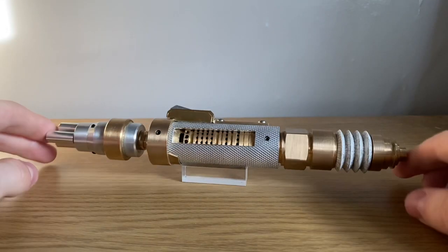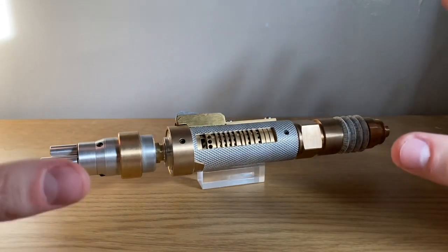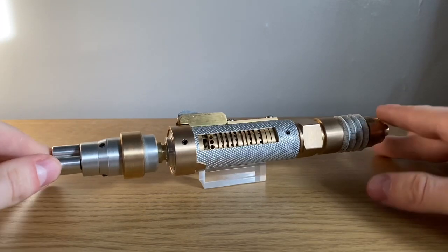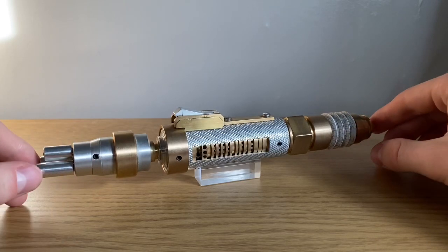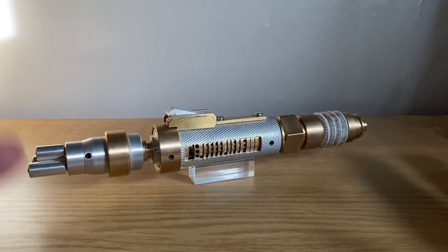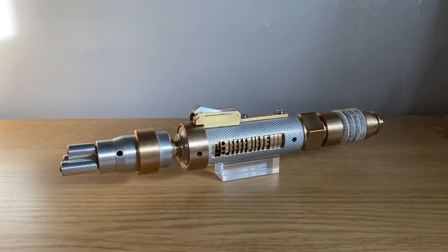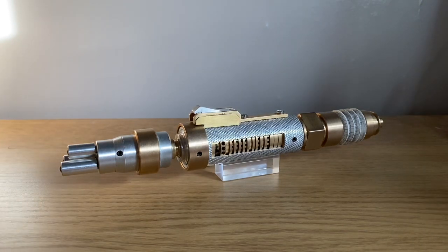That's basically what you get with this prop. It's a fantastic prop — I'm really, really in love with it, to be honest. I love the materials, the style, and the functionality of this piece. It's a fantastic replica. Leave a comment below — do you like this prop? Does it do the job for you? Do you prefer a more sonic style or a laser style? Which one would you choose? But other than that, that brings this little video to a close. Thanks very much for watching and goodbye.